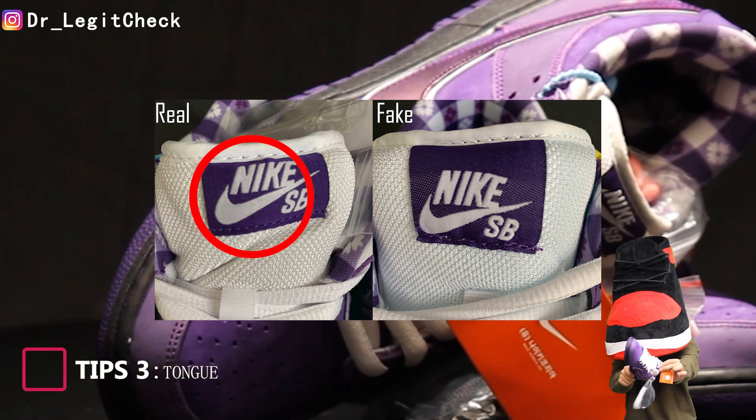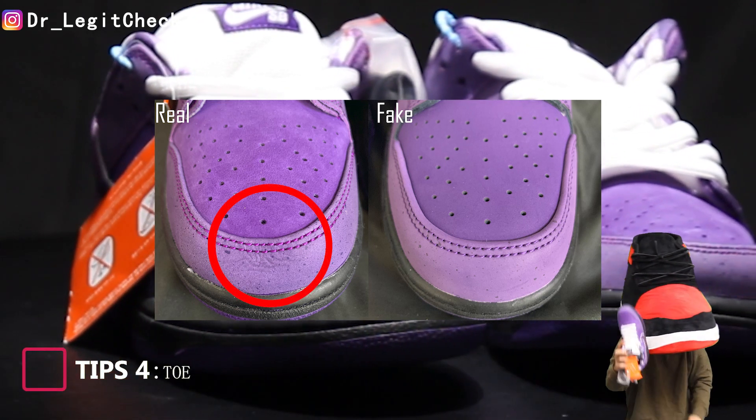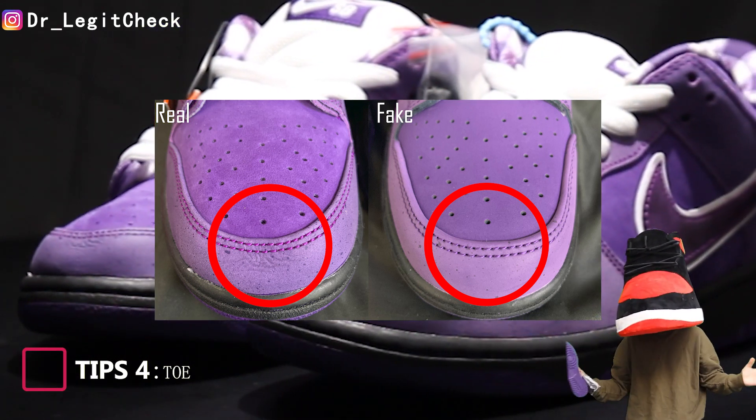The tag on the tongue of the real shoe is not as wide as that of the fake shoe. The material around the front rim, as well as the top of the real shoe, is different from that of the fake shoe. The colors exhibited on the real shoe are also richer than how they appear on the fake shoe.